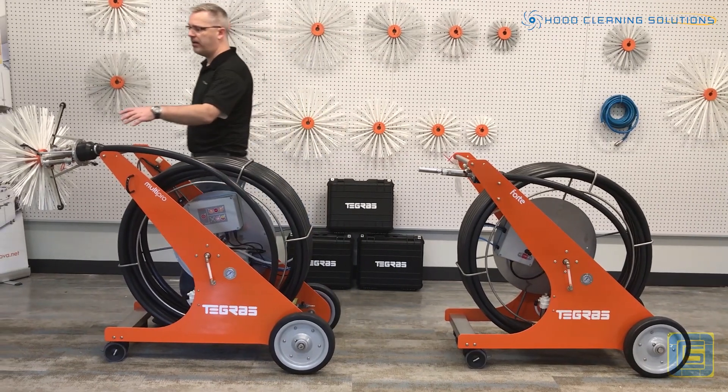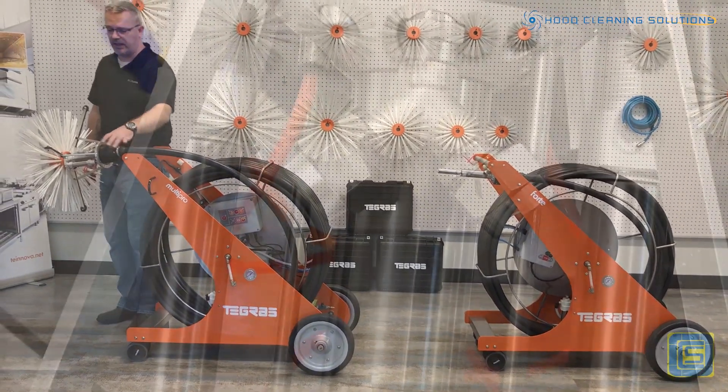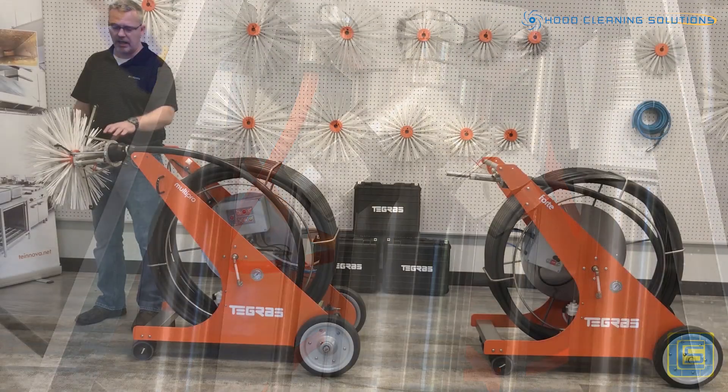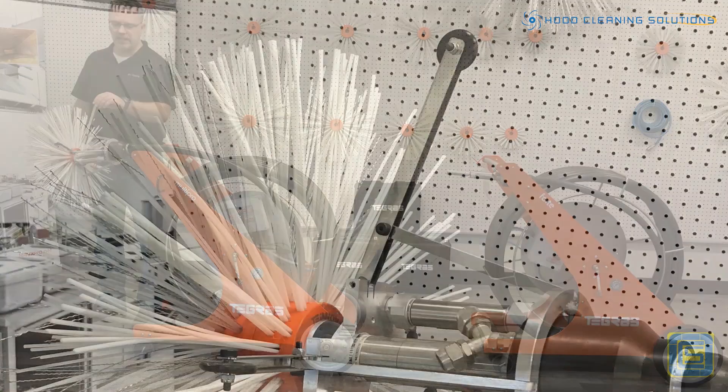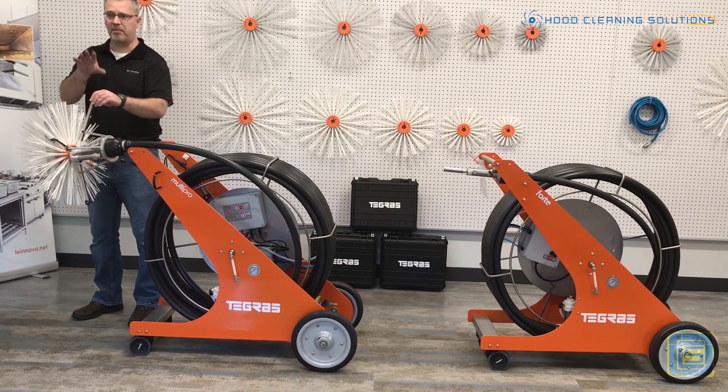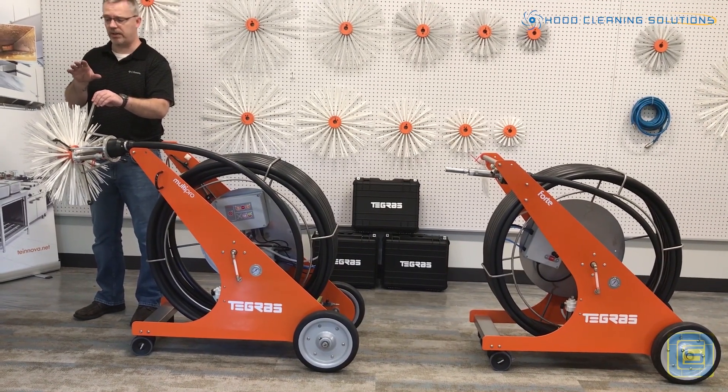Let's talk a little bit about the centralizer. This little nozzle here is going to be the one that feeds both the foam and also the rinse of the water throughout the system. This is your centralizer — it's what keeps the brushes centered up in the duct so you don't get a lot of choppiness with the brushes thrown around inside of the ductwork.